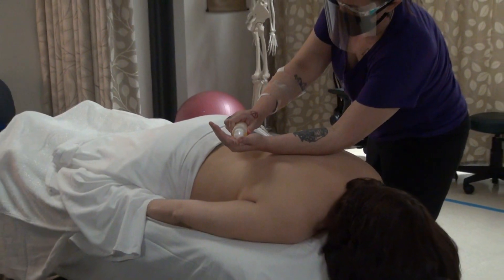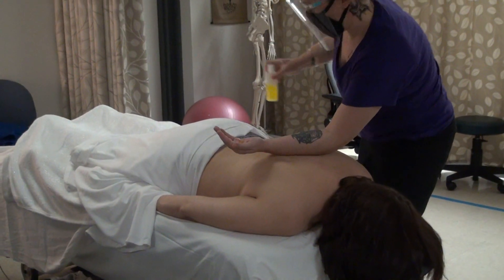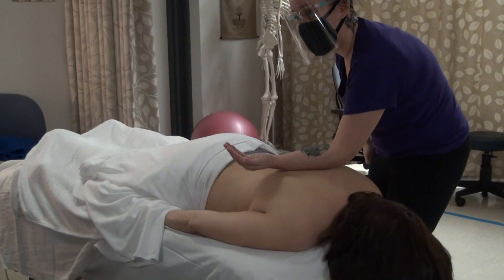In my office I usually use the pumps. I don't like this squeezy bottle — it's too much work.